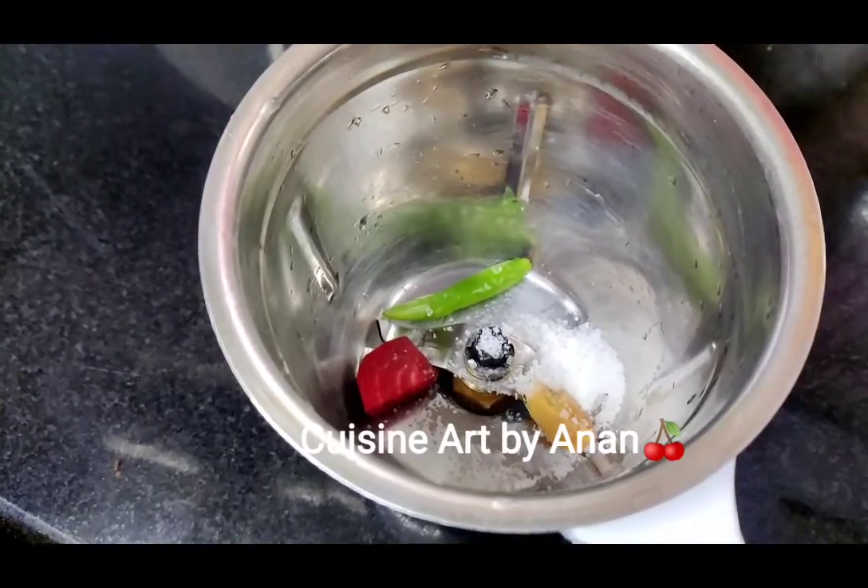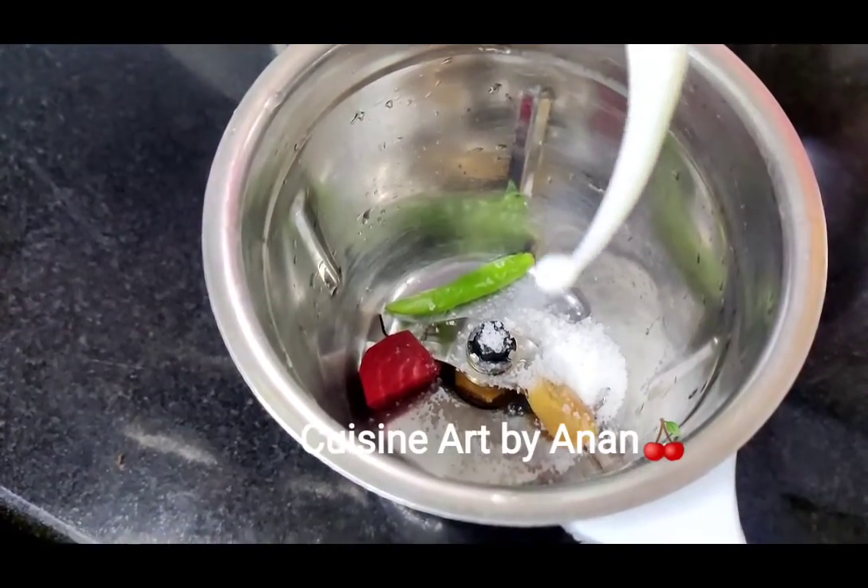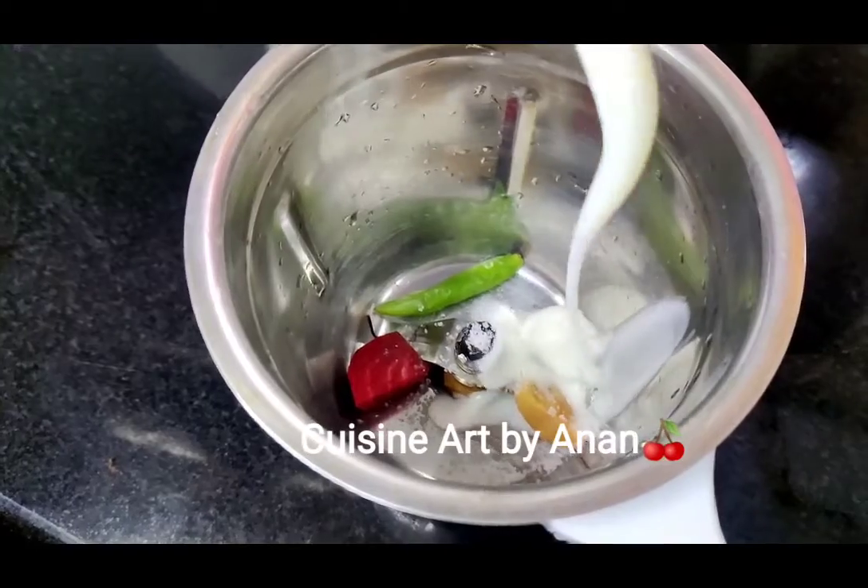If you want to take a mix of the veils, I'm going to take a mix of the veils.